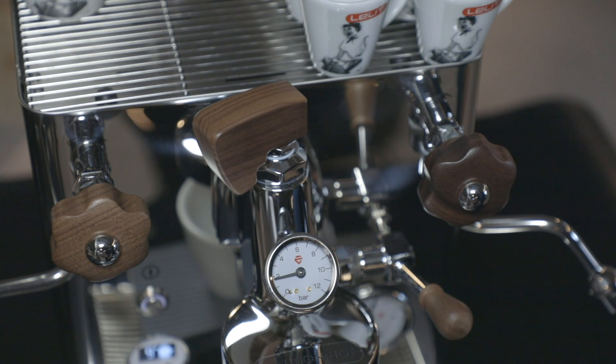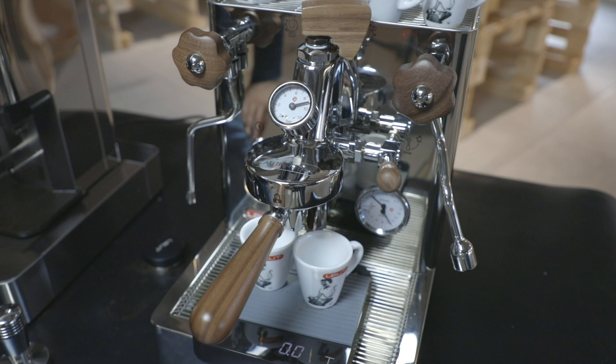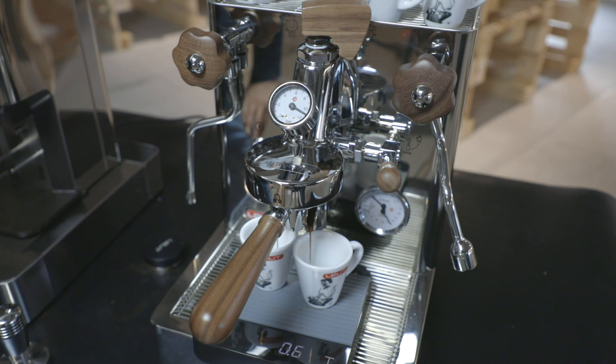Another great characteristic baristas will appreciate is the chance to measure the real extraction pressure. Thanks to the manometer on the E61 group, you can measure the real pressure on the coffee puck, having a much more precise and accurate control of the coffee extraction.